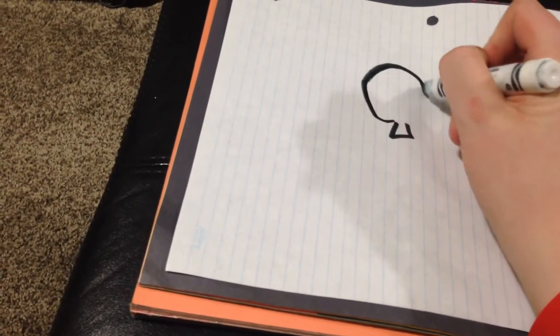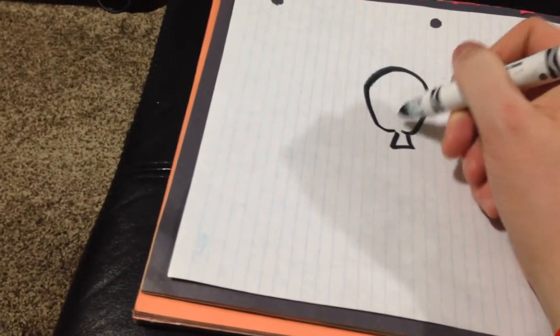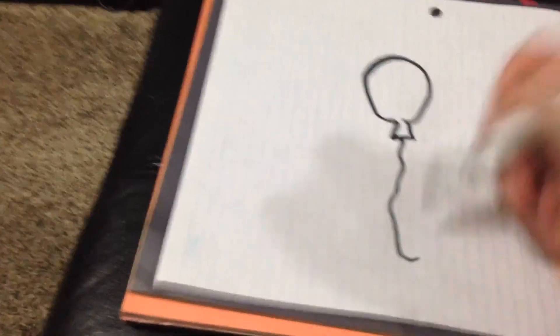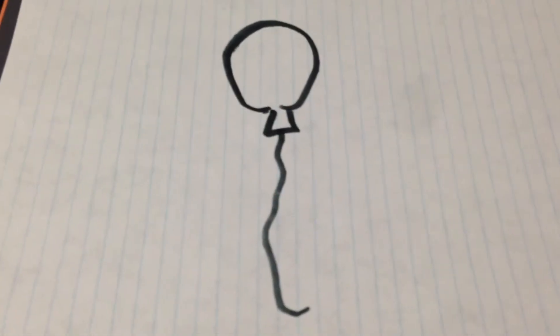A balloon has a little kind of triangle here, and then a big oval shape like this, and then a string which is just a squiggly line like this. And there we have a balloon.